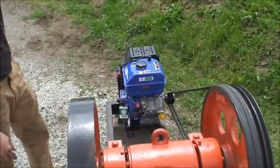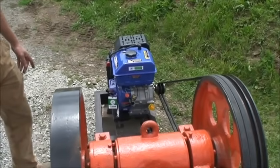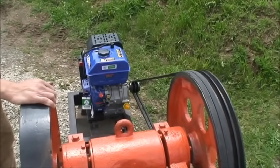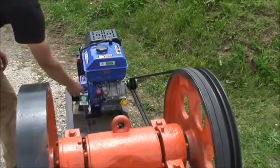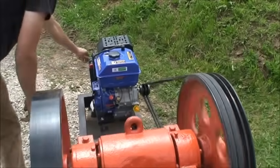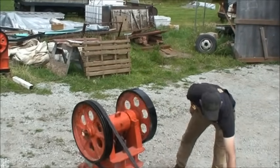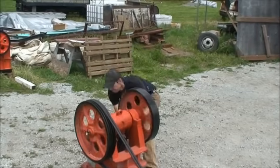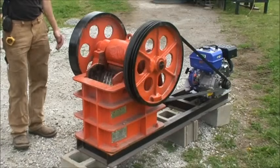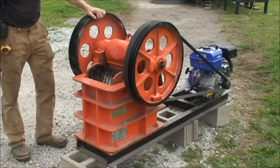Here's our six by ten with the sixteen-horse gas motor. There's no clutch — it's direct drive off the belts. You can start this thing one of two ways: with the pull cord, or you can actually start it under compression by rolling the flywheels. With this sixteen-horse gas motor we run about half to two-thirds throttle and you want to keep the flywheels at anywhere between 300 and 350 RPM.